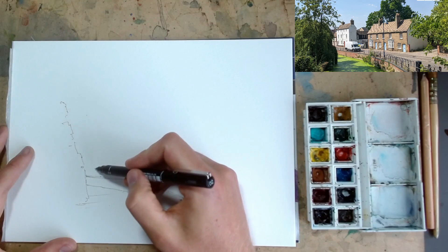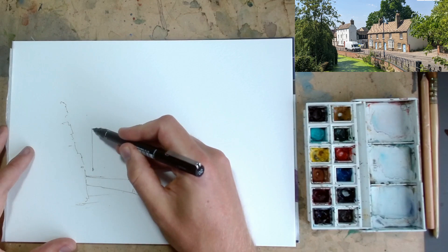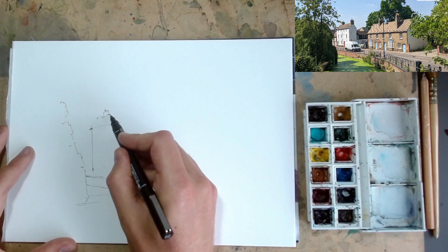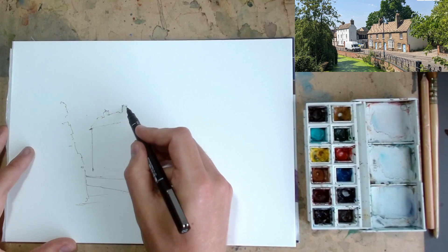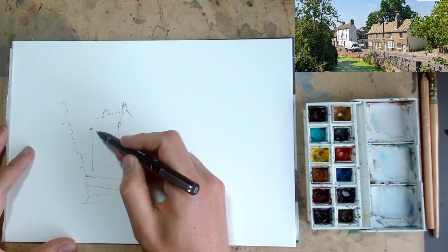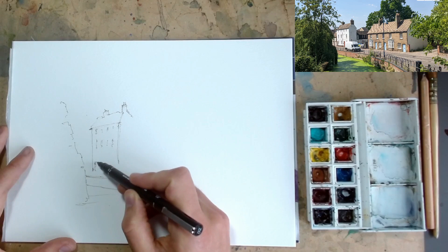We can see our little white house, which you might recognise from different views in other videos. It starts just above the canal and goes up to the top of the tree and comes across. This is where we start doing some more loose, character-filled lines. Feel free to be as tight or as loose as you like — if you watch my videos, you know I love just going for it and dealing with the consequences later.